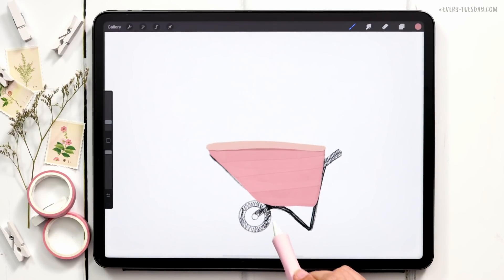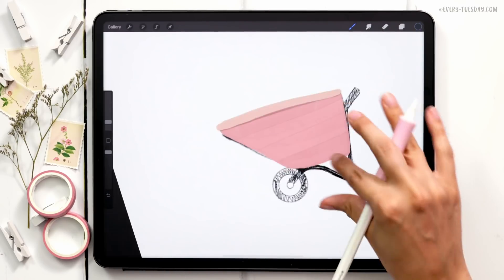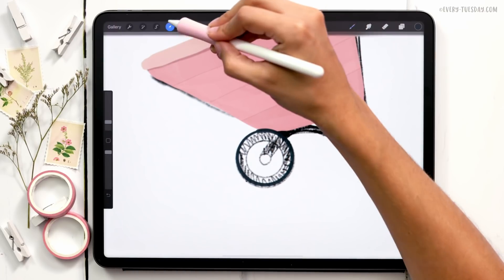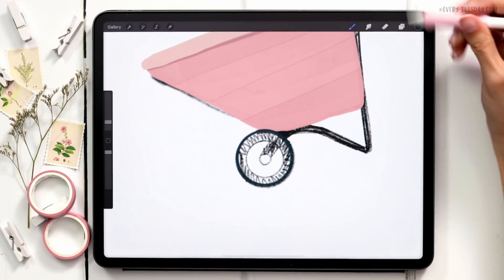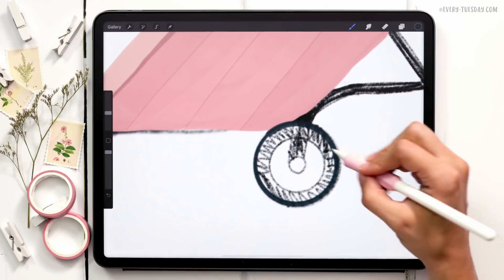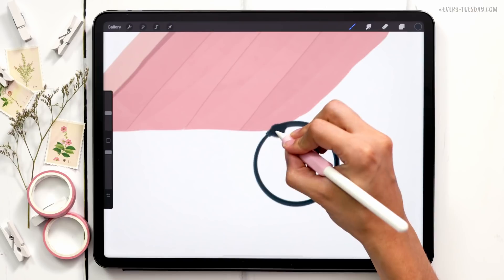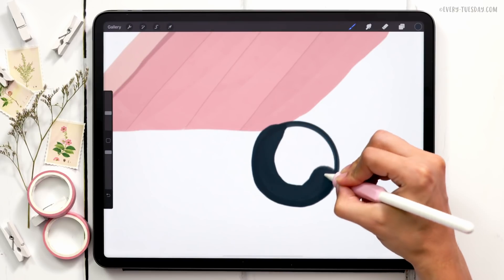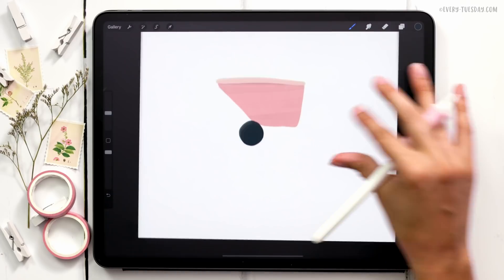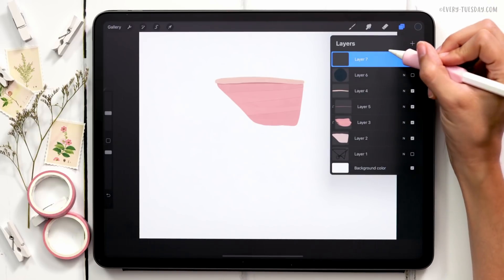Next we're going to paint in our tires. I'll start with the dark blue color, paint a circle, hold it to let it snap, edit shape to circle, then drag it into place. I'll grab my Thick Round Opaque brush and paint the entire thing in, using the sketch as a guideline. This is meant to look hand-drawn, so I try to make it a perfect circle but I actually like that it's not perfect.